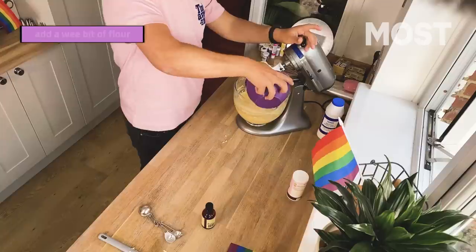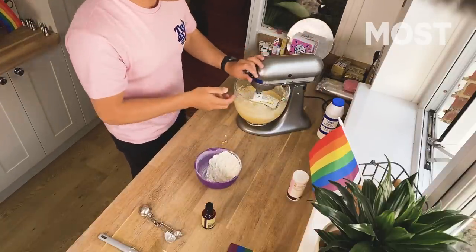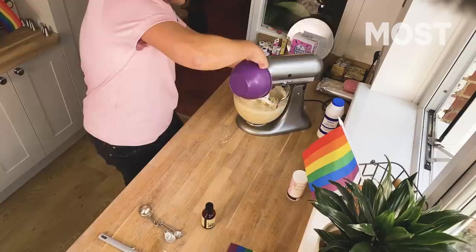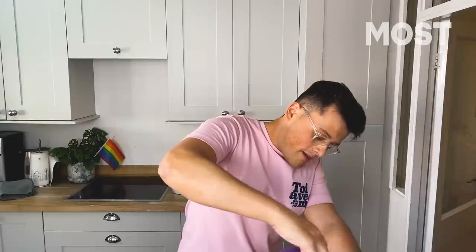Pop in a wee bit of the flour, and then on the lowest setting slowly mix that in. If you're doing it by hand, you want to make like Moira Rose and fold — scoop, pat, pat, scoop, pat, pat. Once that's nearly all combined, just add the rest of the flour in. Try and get most of it in the bowl. And then we have the batter — look at that. This is a basic Victoria sponge. We love to see it.